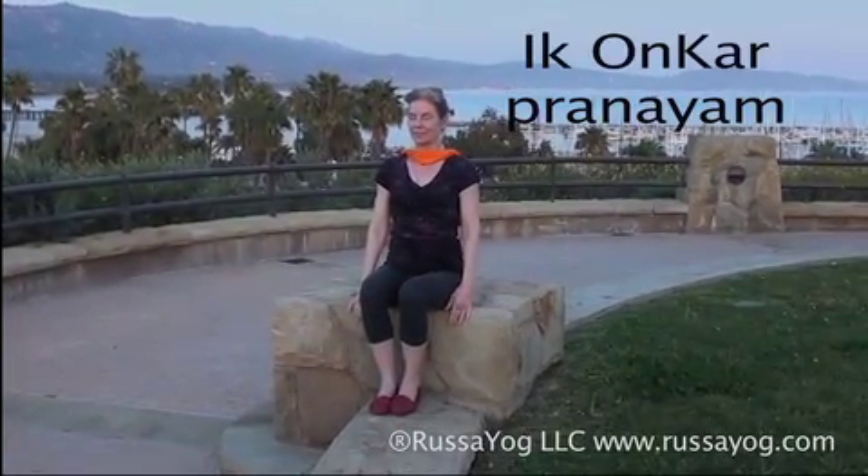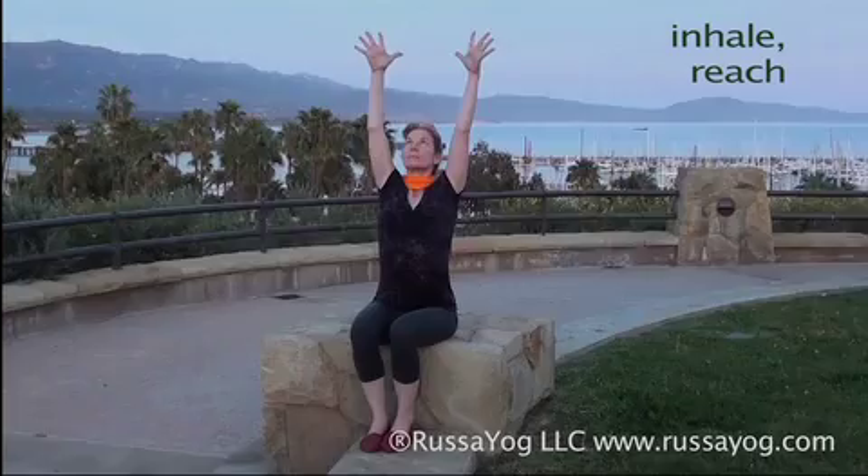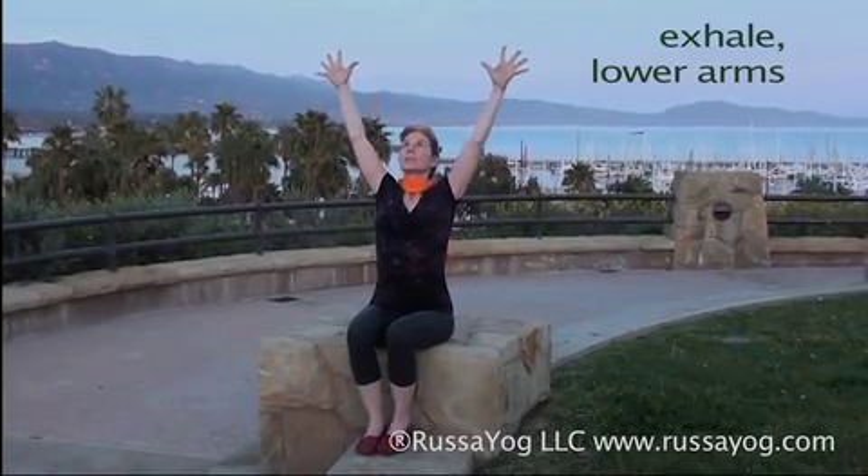This pranayama helps you focus on wellness. Sit tall, bring your palms together in front of the hips. Feel the strength in your chest and arms, shoulders back and down. Inhale, reach the arms out and up. Stretch. Exhale, lower the arms, bringing them chest high.